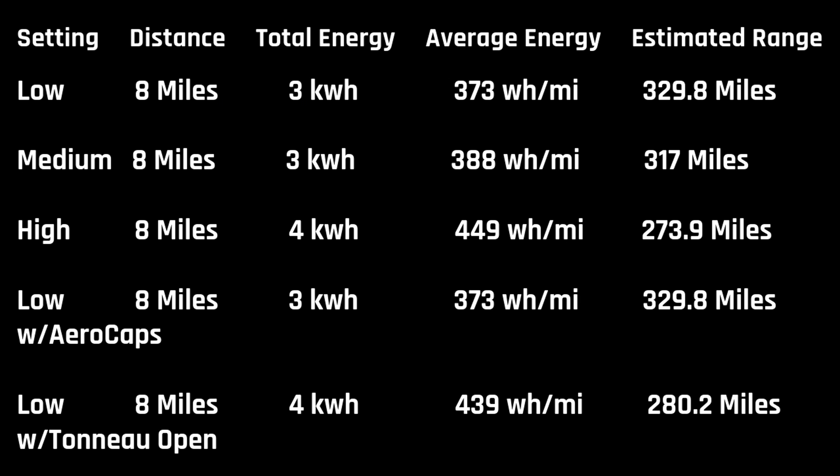Overall, this was a great test to see how the Cybertruck is affected by ride height and to give you an idea of where you should be to maximize range and efficiency. If you like this content, please leave a like and a comment below. Subscribe to the channel — it really helps. Thanks.